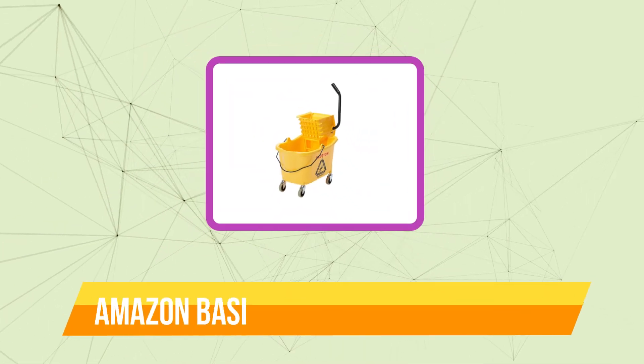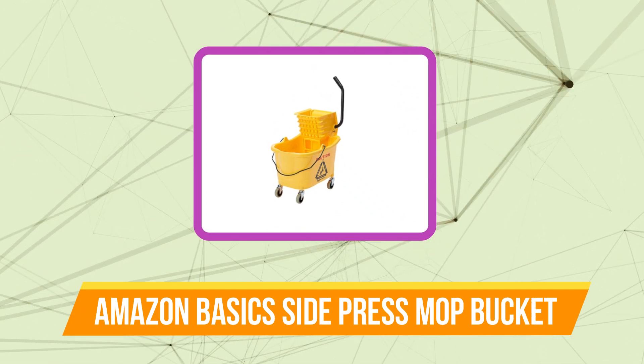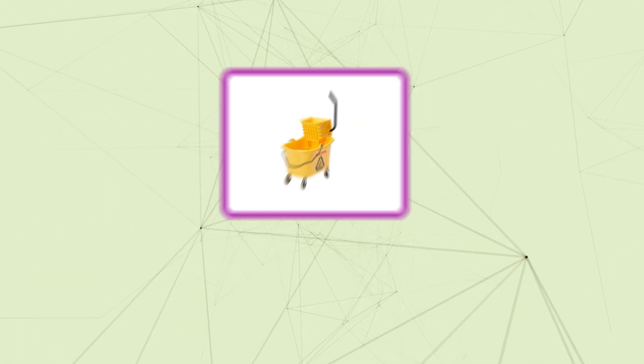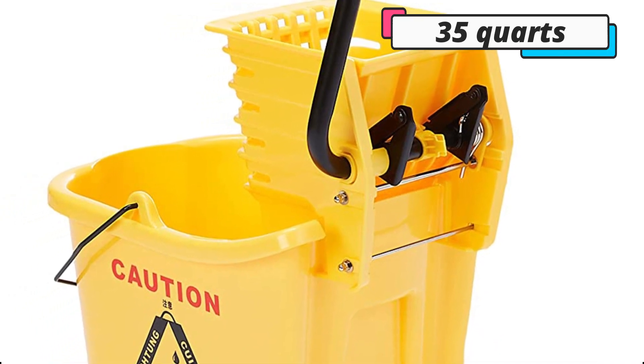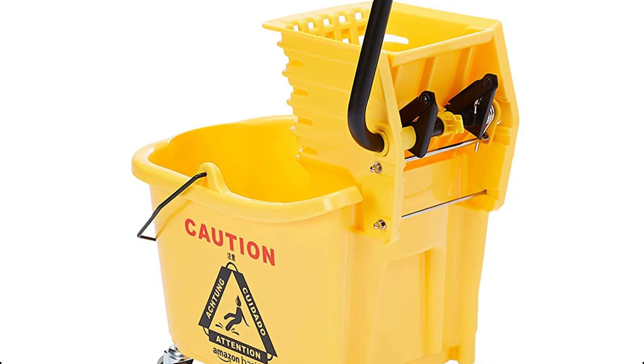At number 4 is the Amazon Basics Side Press Mop Bucket. The Amazon Basics Side Press Ringer Commercial Mop Bucket is a different commercial mop bucket you might want to think about. It is only available in one size — the 35-quart — which is unquestionably large enough for the extensive mopping typical in industrial cleaning.